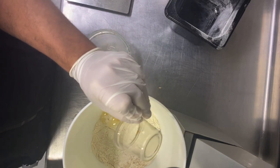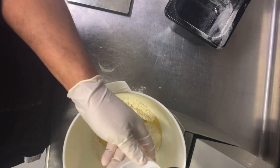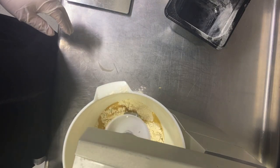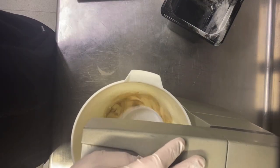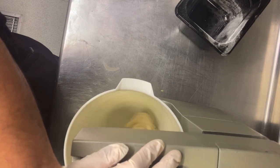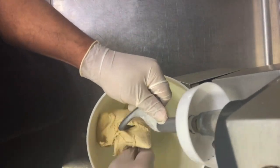Then add 30ml of oil. Start the machine slow for the first 3 minutes, then 7 minutes at high speed. It's very important to mix the dough until you feel the color becomes more white and the dough itself is more elastic. After 7 minutes at high speed, you have a beautiful dough.